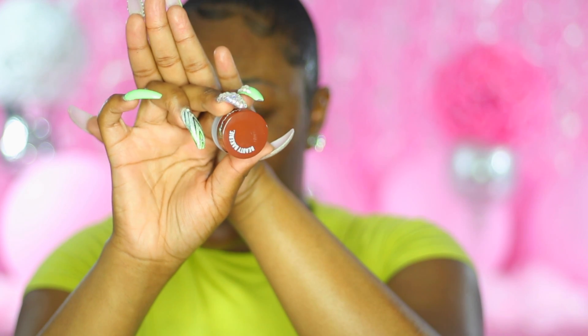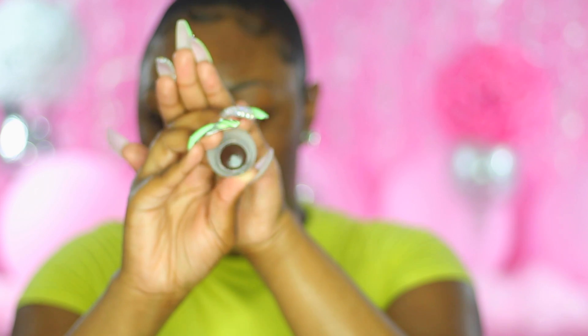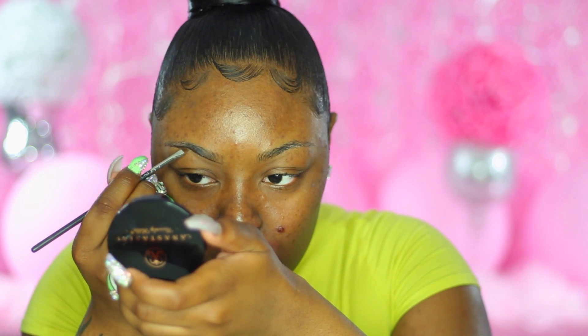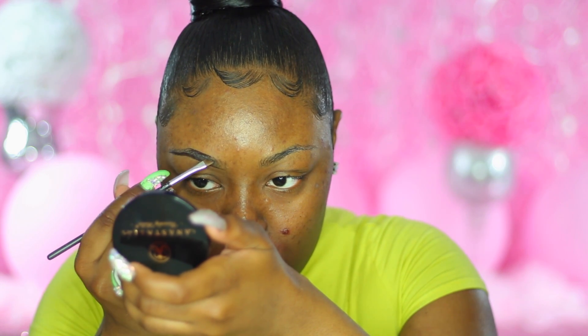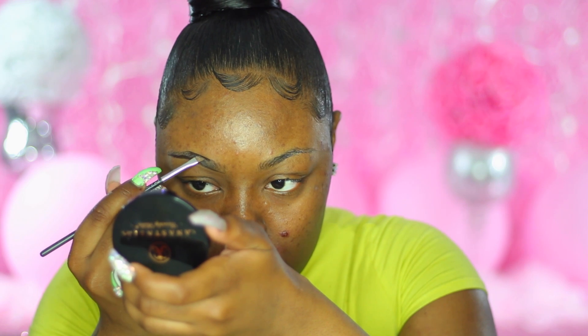Hi guys, welcome back to another tutorial, it's me Brianna Marie. Sorry that I don't have an intro nor an outro because the memory card that I had the intro and outro on, my daughter broke it. So I have to go to the store and get two new memory cards. Anyways, I am not going to hold you down.